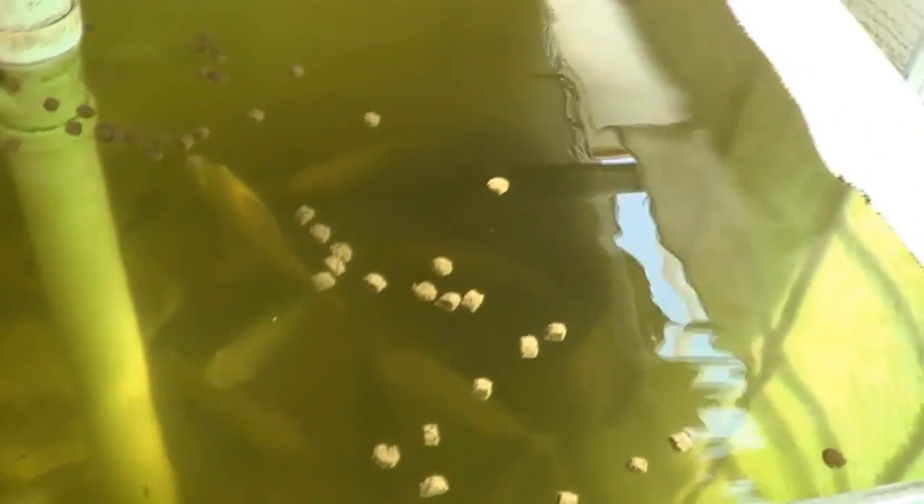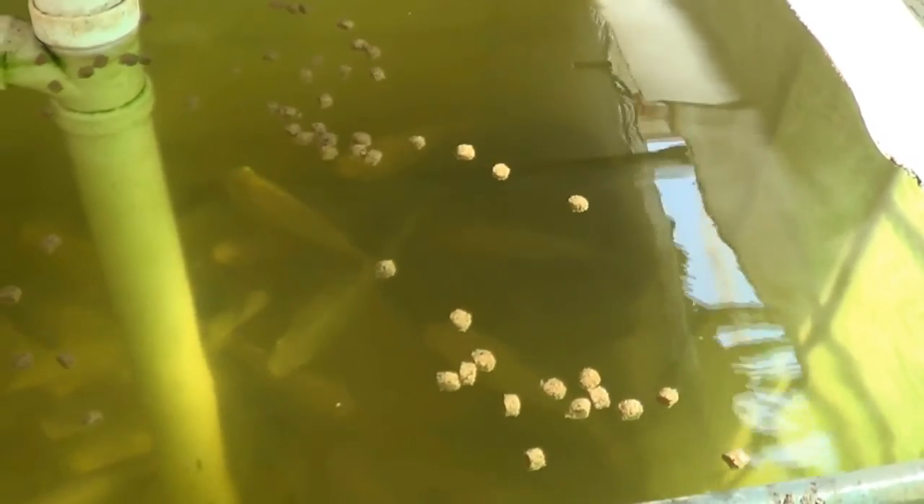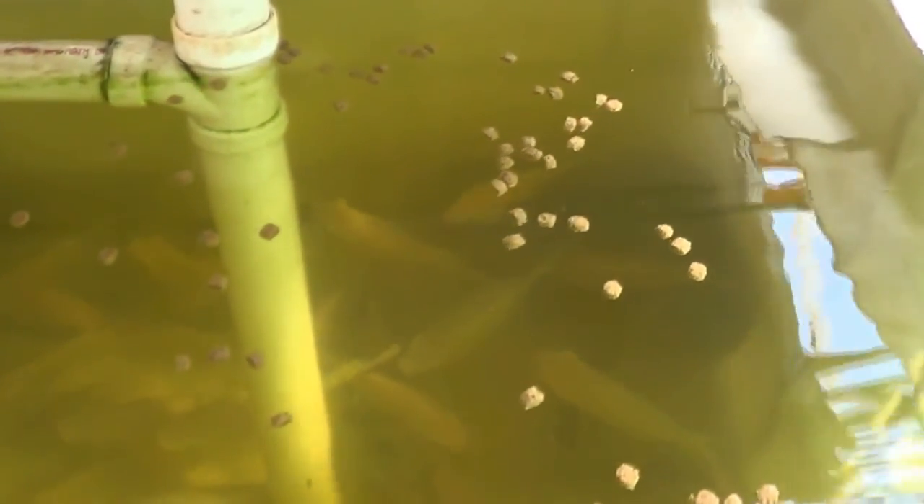The tilapia — here's some of them right there. These are definitely harvestable size. I just fed them — you can see the food on top. They're a little nervous with the camera; if I'm standing without a camera they'll come right up to me. I'll sex these and put them in one of the tanks.